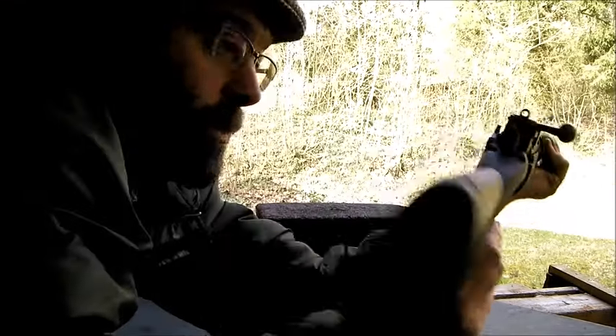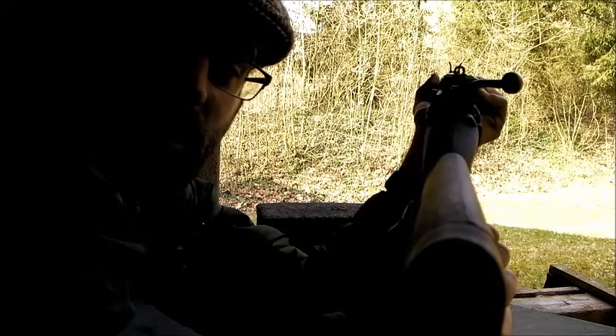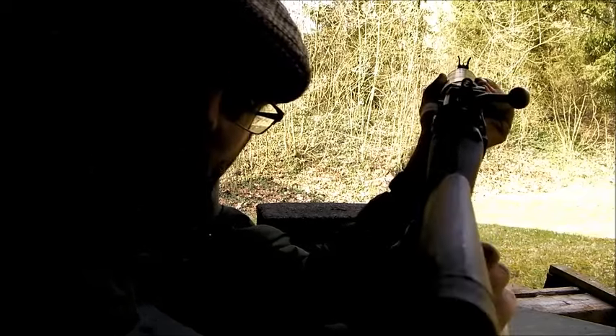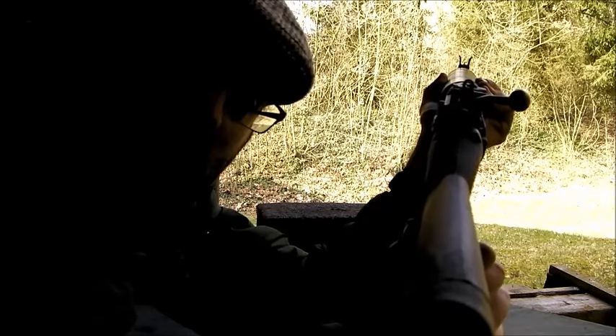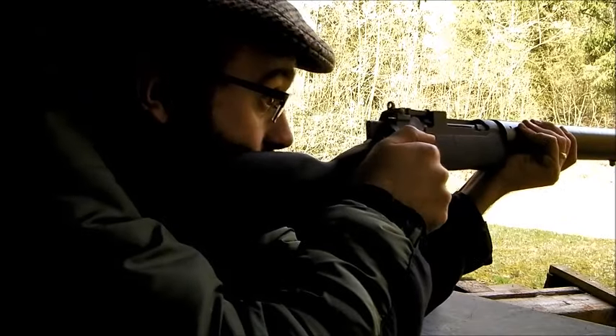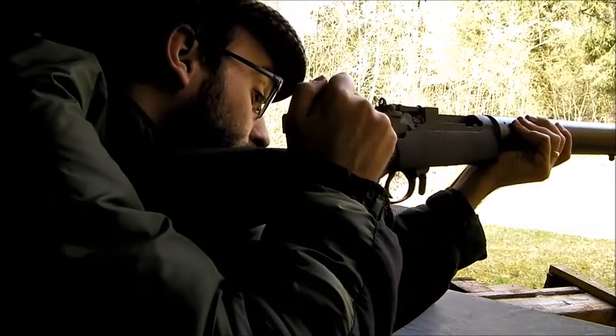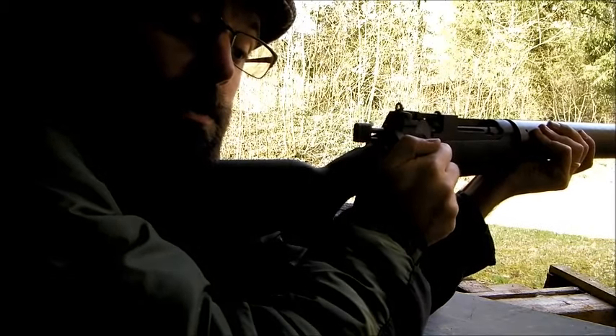Thirdly, when the bolt handle comes up, you can still see the sights. It seems really obvious, but if you try that with a Mauser 98K, you lift the bolt handle and you can't see the sights anymore. So with a 98K, you've actually got to move your head out of the way of the bolt, and you can't see the sights again until the bolt's closed.